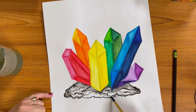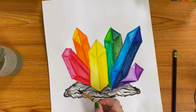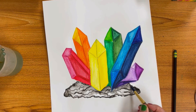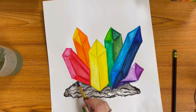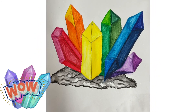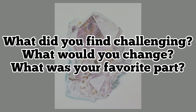Continue to work the black paint up and around and make it look just the way you would like for your project. And I'm done! You should have your rainbow-inspired crystals with a variety of tints and shades. Reflection time — what did you find challenging? What would you change? What was your favorite part?